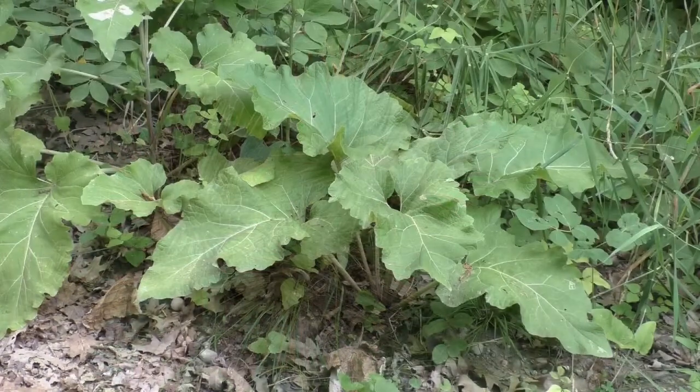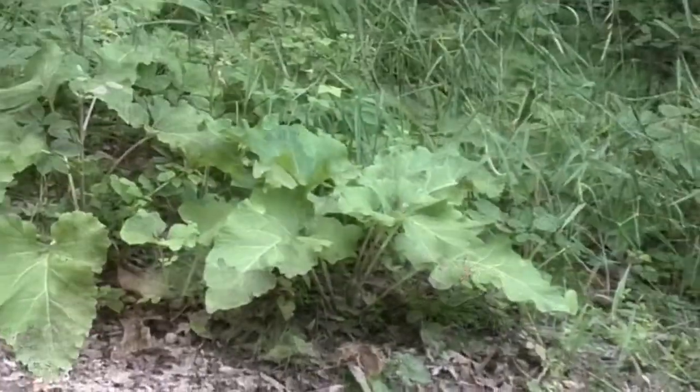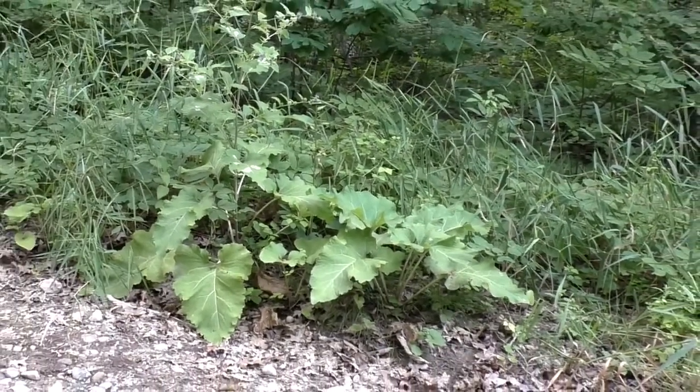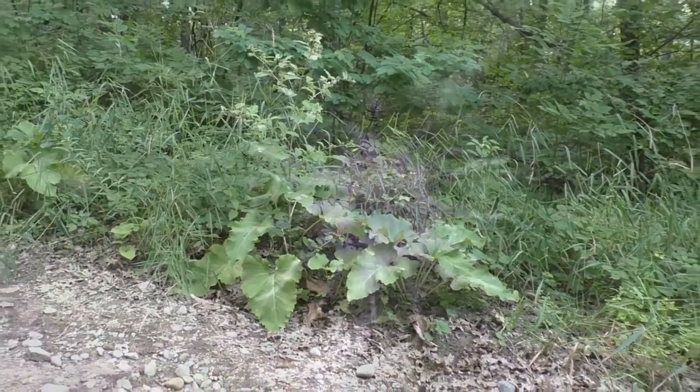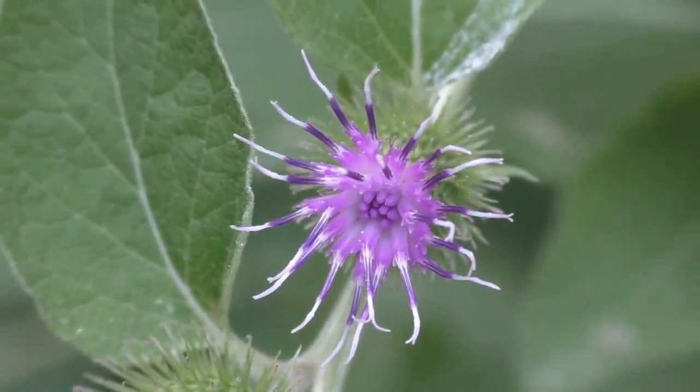Common burdock is what botanists call a biennial plant, which means that it lives for two years. In its first year it looks like a cluster of giant, hairy, heart-shaped leaves rising out of the ground. And in its second year it develops thick stems, purple flowers, and of course the spiny burrs for which it's named.